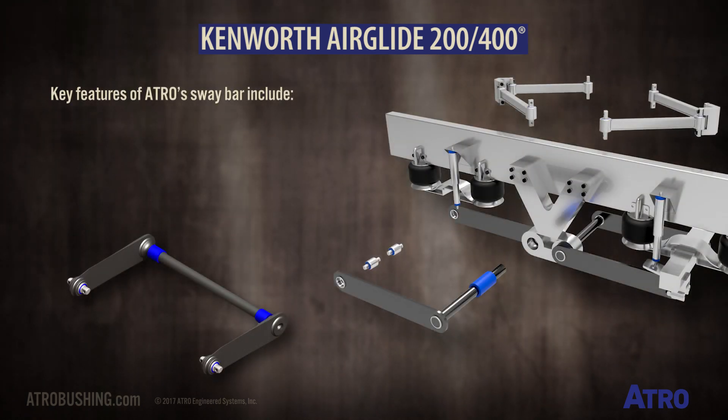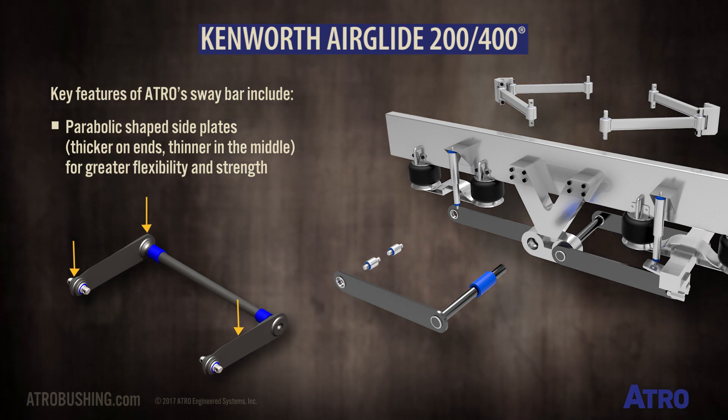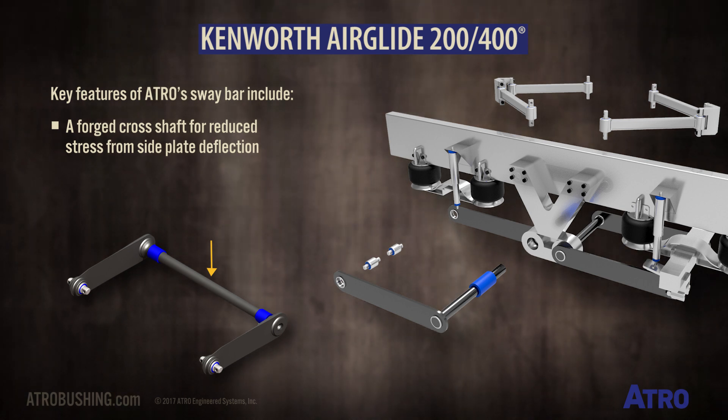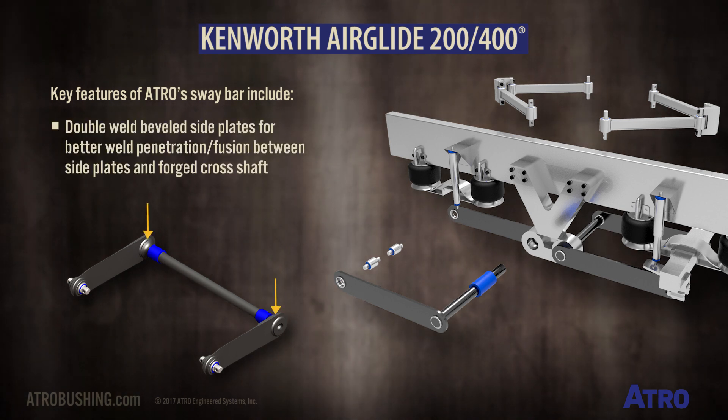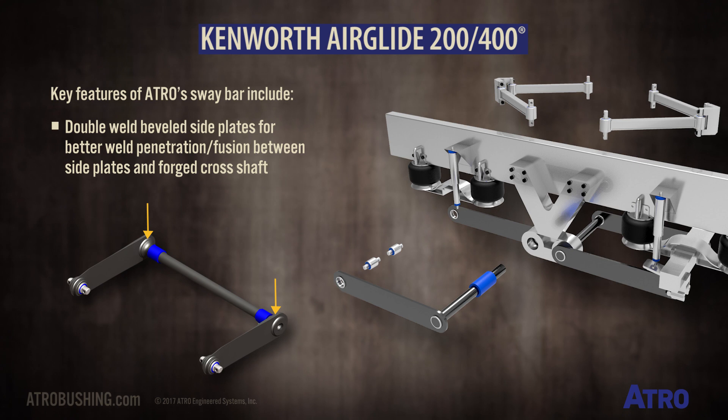Key features of the Atro Sway Bar include parabolic shaped side plates which are thicker on the ends and thinner in the middle for greater flexibility and strength, a forged cross shaft for reduced stress from side plate deflection, and double weld beveled side plates for deeper weld penetration and stronger fusion between the side plates and the forged cross shaft.